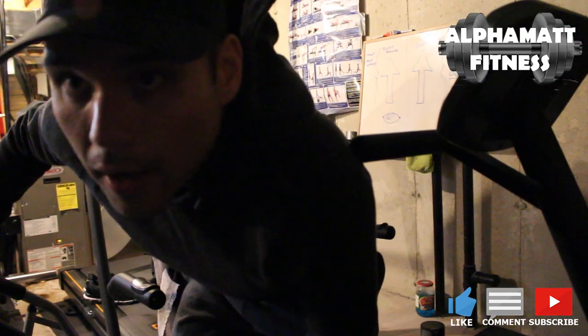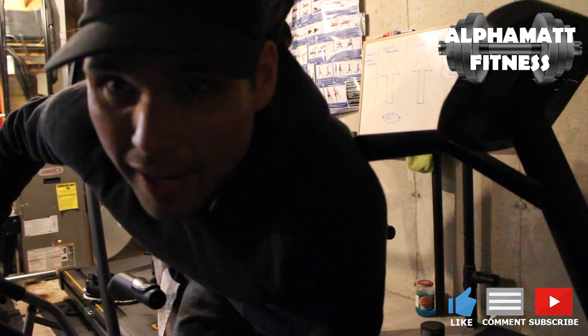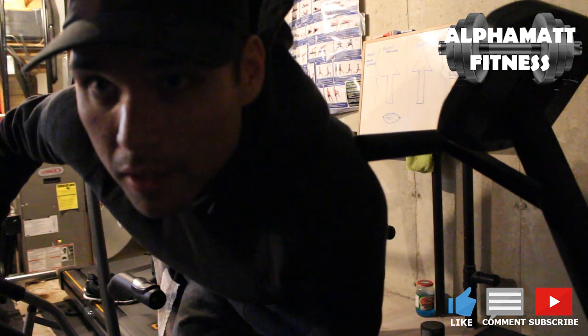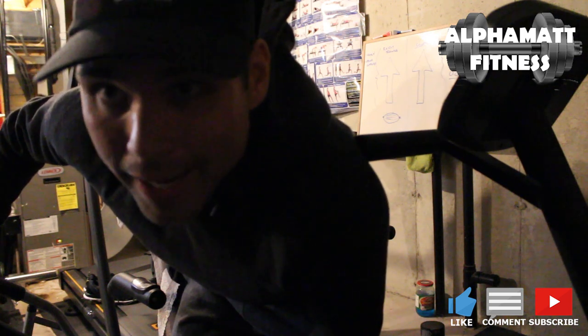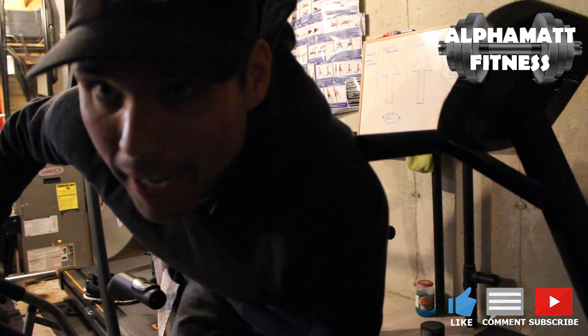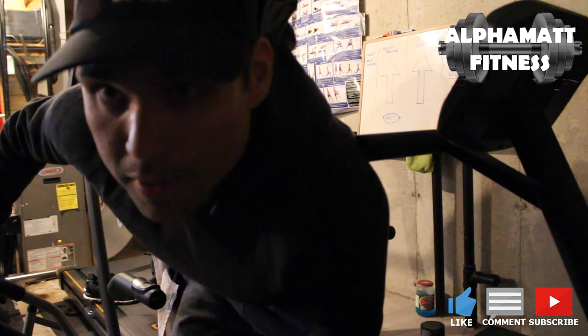Alright guys, check it out. I'm down in the basement. I've been wearing this for a few minutes now and it's starting to get a little hot — and I haven't done anything yet. I'm going to jump on the recumbent bike today because I already did a treadmill this morning. So I'm going to do the bike for 20 to 30 minutes. I usually lose about a pound just doing this without anything on, so let's see what happens.